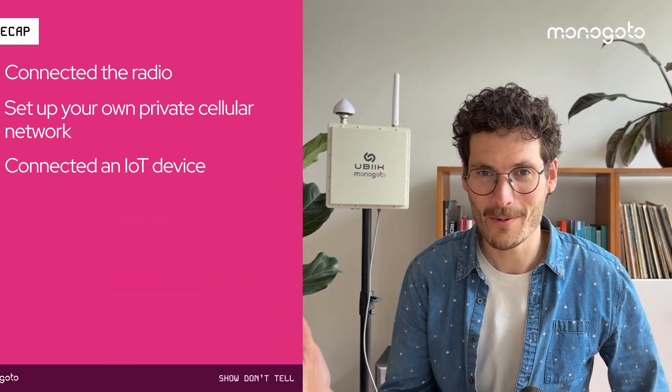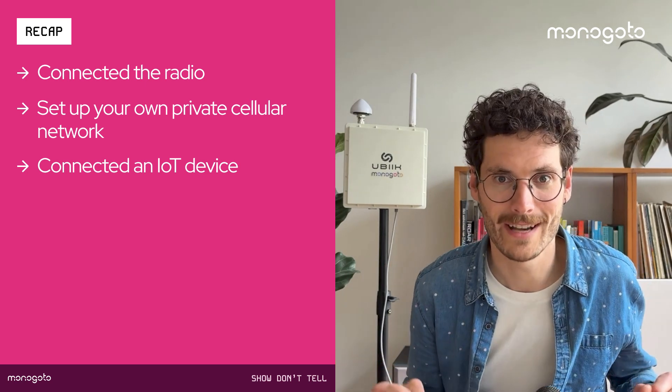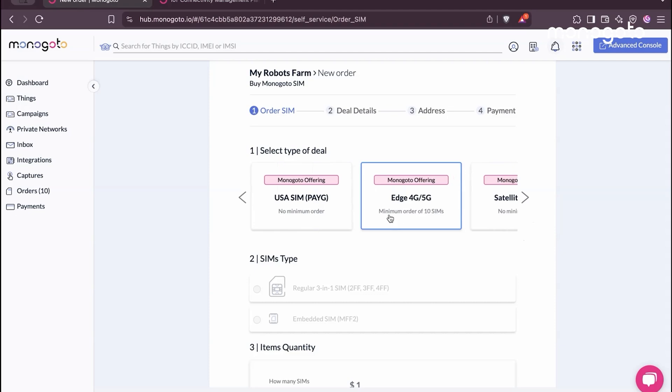This is really exciting stuff. Within a couple of minutes, we managed to set up our own private cellular network, allowing IoT devices like this to connect to the internet. The good thing is that you can do this yourself. Head over to the Monogoto hub to order your Monogoto Edge and get in touch with our support team to figure out what radio works best for your use case. Thank you so much for watching. My name is Lawrence and this was another episode of Show & Tell. Have a look at the website, subscribe to this channel, and we'd love to see you again during one of the next episodes. Good luck setting up your own private network.